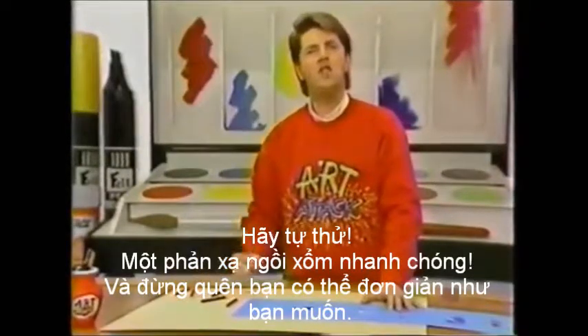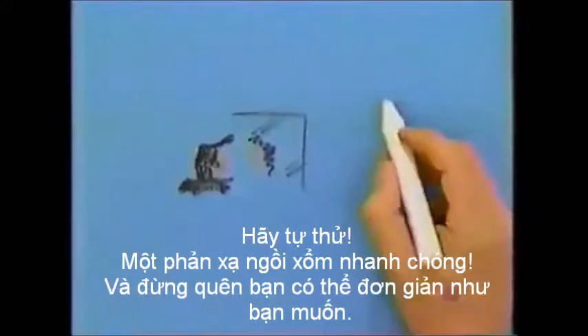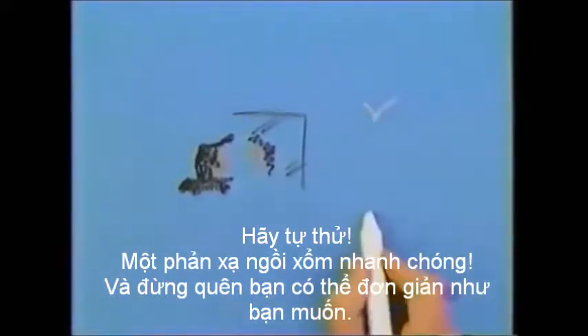Try it yourself. A quick squiggle reflection. And don't forget, you can make it as simple as you like.